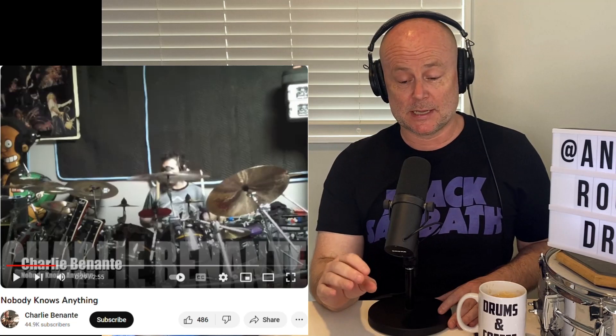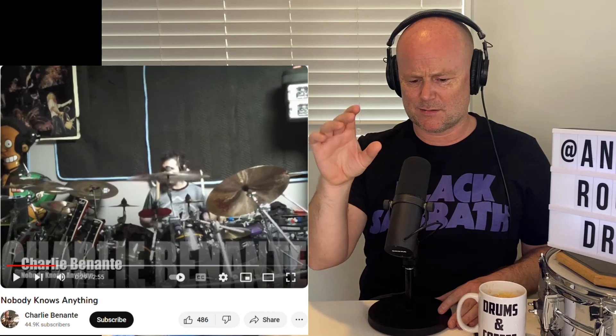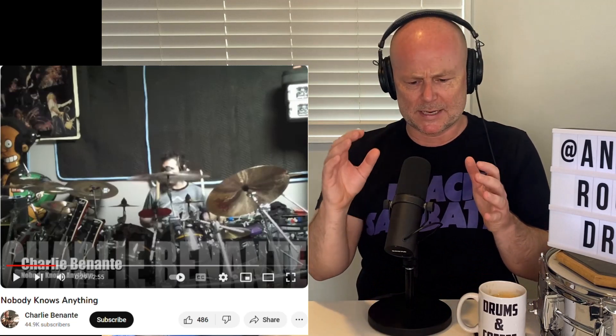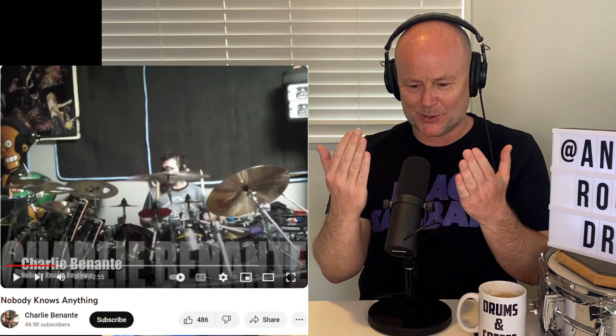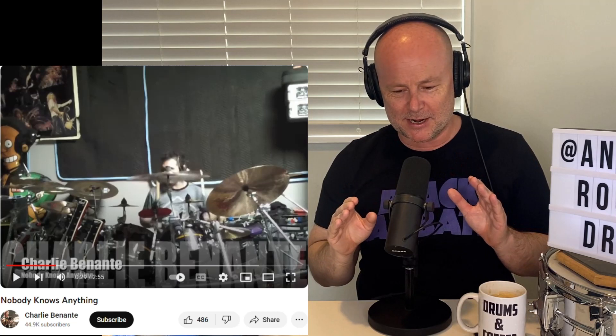Just a couple of things real quick: this is an un-miked recording. This is just him capturing himself on the drums on an 11-year-old phone or some kind of flip camera or something. So it's not studio-style mic'd up — it's just very, very raw audio, which is great, that's what we want. Unfortunately the angle is from in front, so I can't see his feet. I don't know if he uses a double kick — Anthrax fans out there will come at me — but I'm not sure, so it's a little bit hard to tell from that side. But digging it so far, let's see what else we've got.